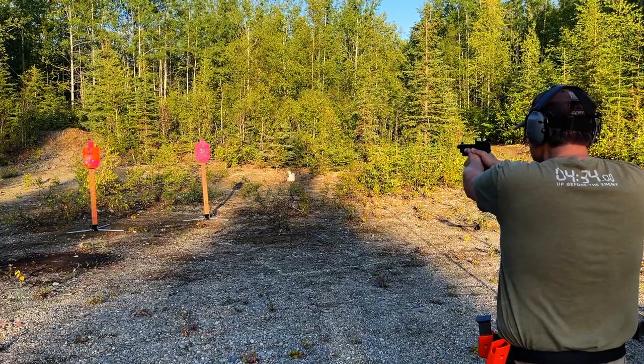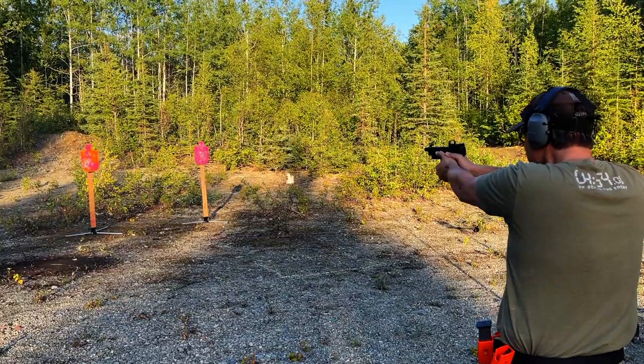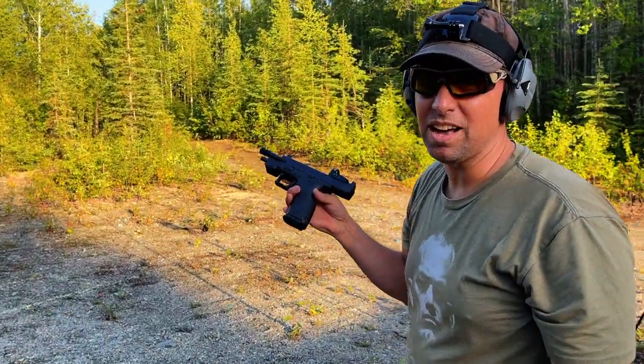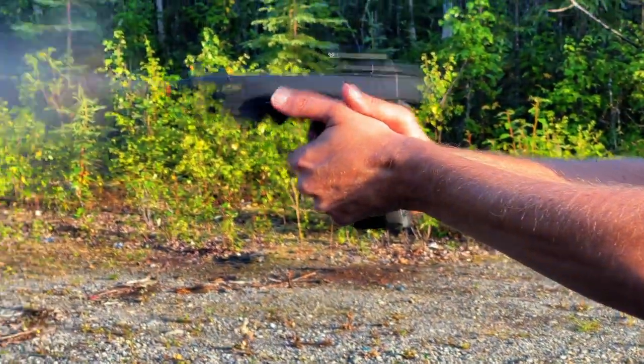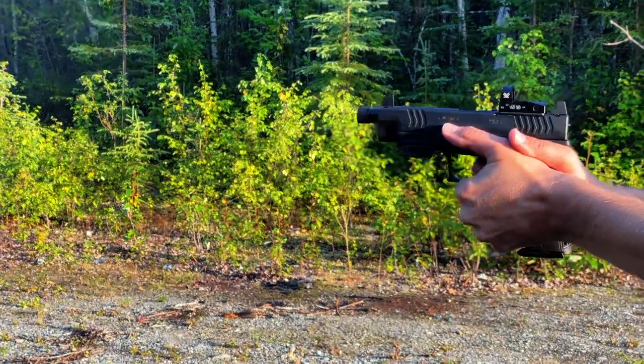My first theory is that they'll release new XDM Elite 10 millimeters for January SHOT Show or even earlier. When I did the review of the full-size versus the new Elite compact, the trigger pull was at least a pound different, and the OSP 3.8 inch has that META trigger which is just phenomenal. So I wouldn't be at all surprised if Springfield revamps and releases XDM Elites.